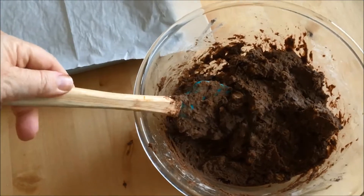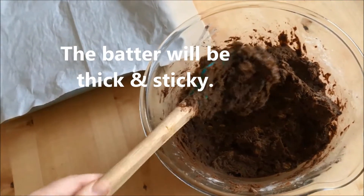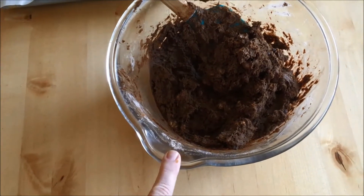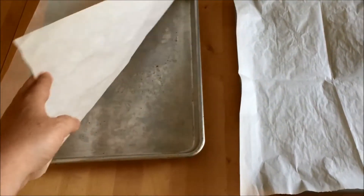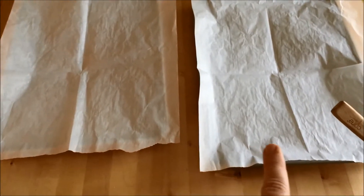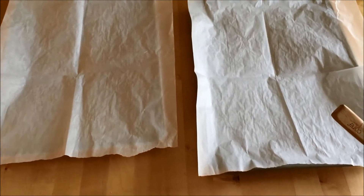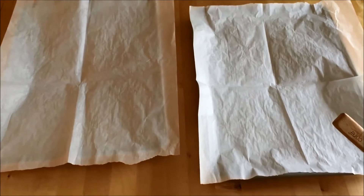I wanted to pop back in and show you — this is a very thick batter. See how it doesn't come off the spatula easily. You have to mix it well so you don't see any more floury cake mix. I'm going to put it on these parchment-lined pans. I love these jelly roll style pans — they're excellent for cooking all kinds of things. Frugal tip: I like to save my parchment paper, fold it up, and reuse it again if there's nothing greasy on it. If I just baked bread or cookies, I might reuse it. You can use it many times before you have to throw it out.